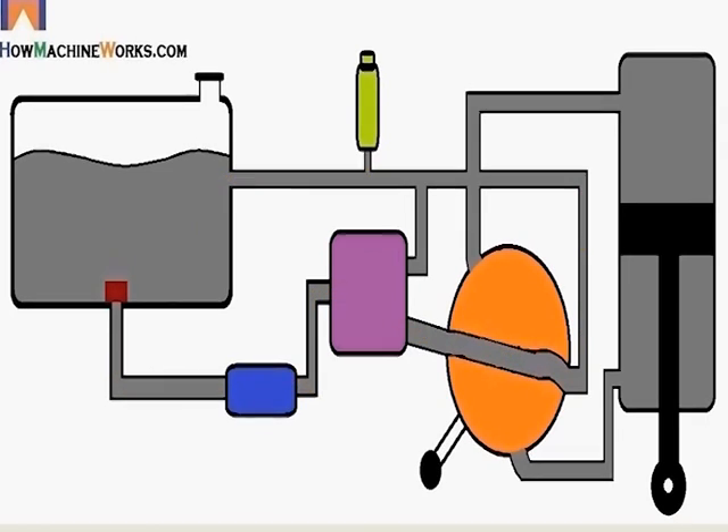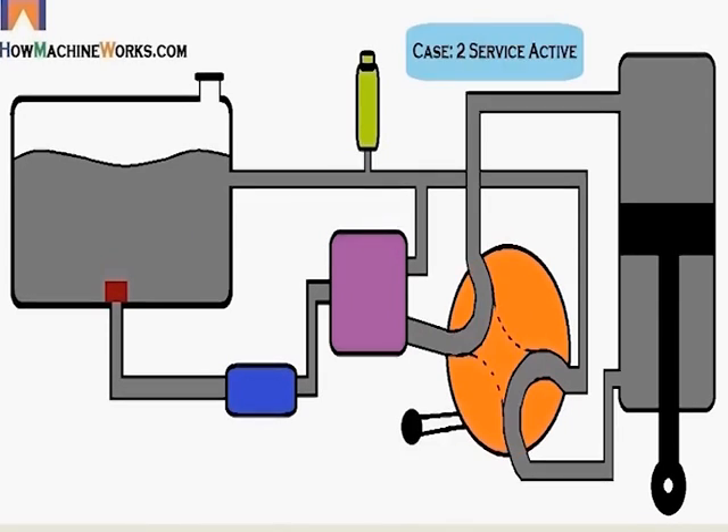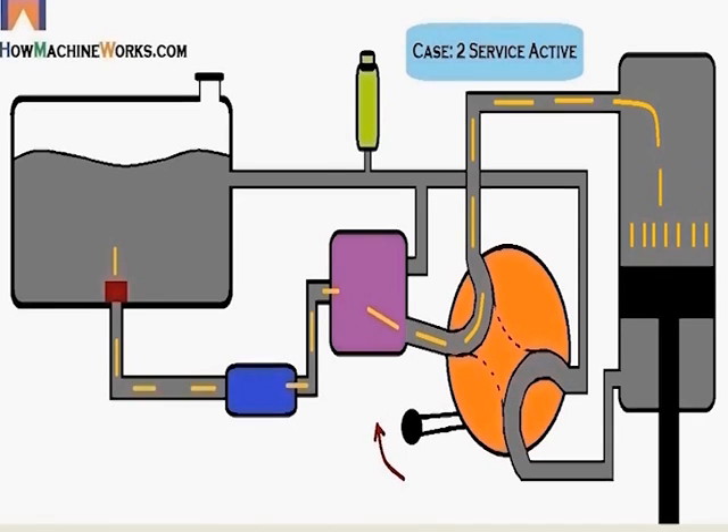Now let's see Case 2. We activate the lever so the galleries of the valve block change to service activation mode. The oil gets through the strainer, gets filtered, the pump sucks the oil, it passes through the main relief valve, and gets into the head side of the hydraulic ram. It pressurizes the piston on top, the piston moves down due to the pressure, and through the rod side the oil escapes to the return line, gets filtered, and gets back to the hydraulic tank.